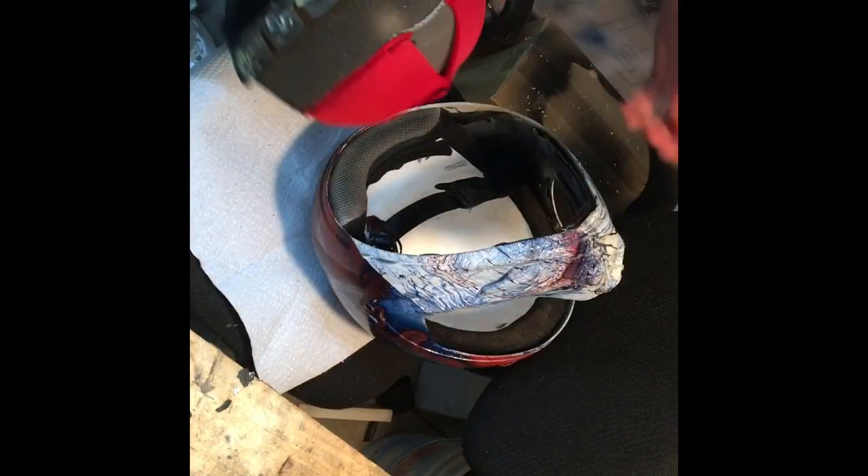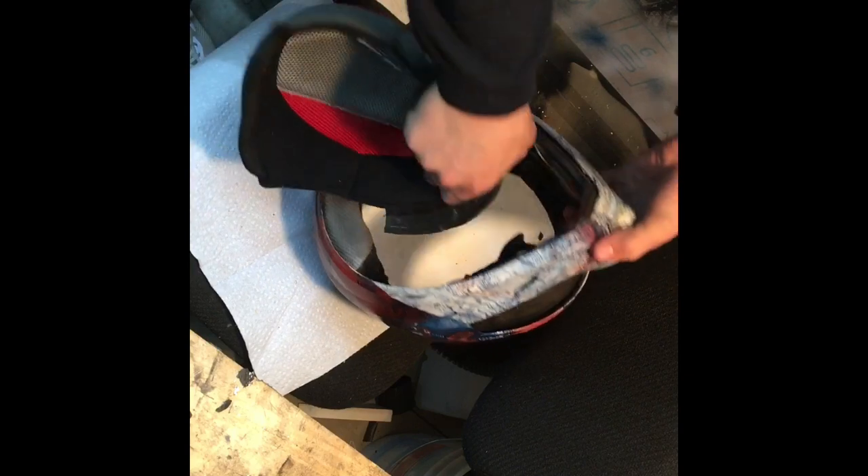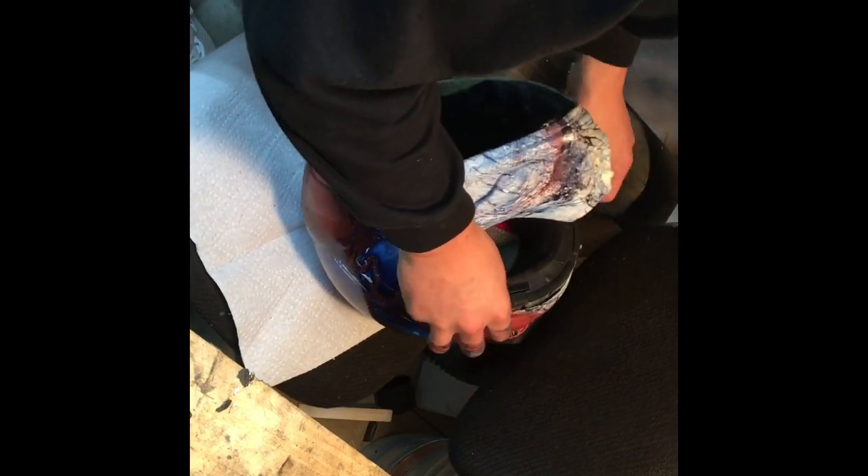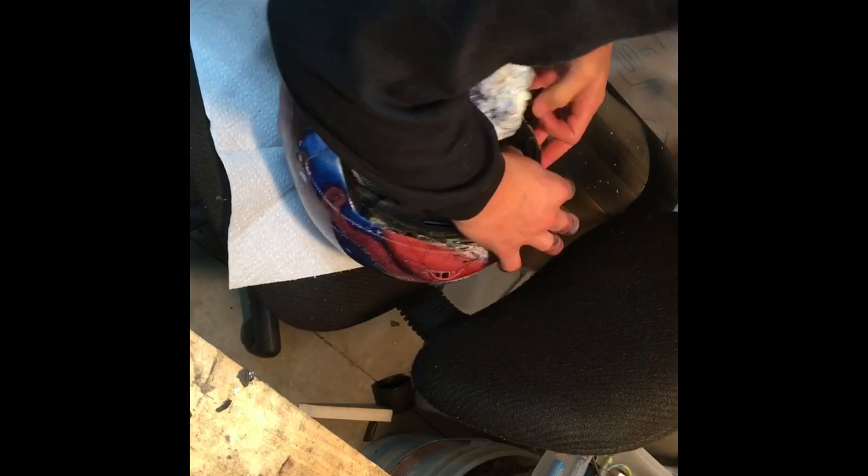Now that we have that in, we're going to go ahead and put the cushion in. It should just go up top like that. I'll end up gluing this.